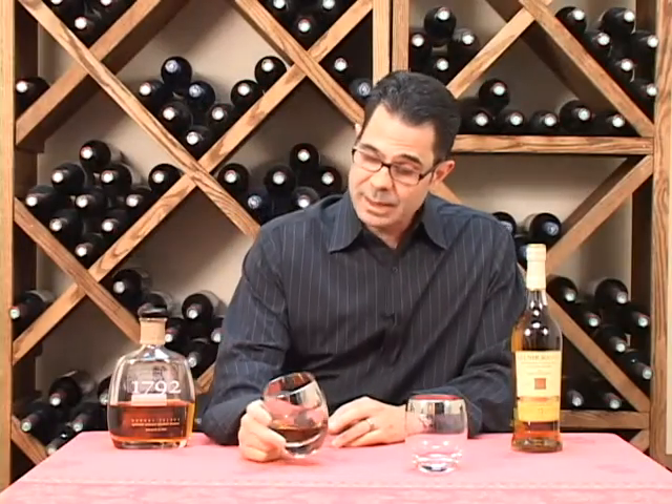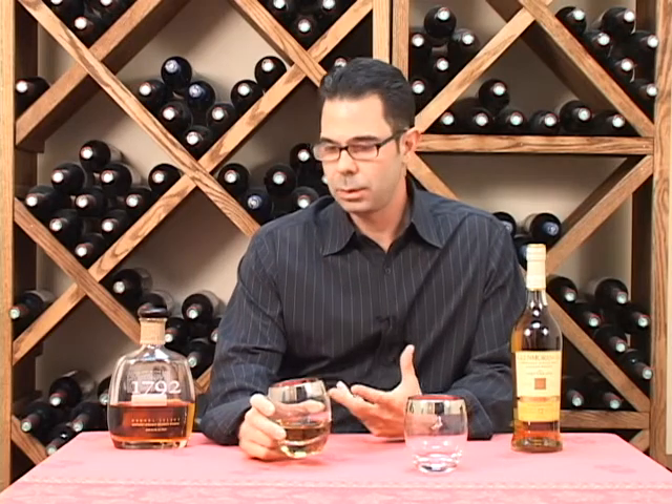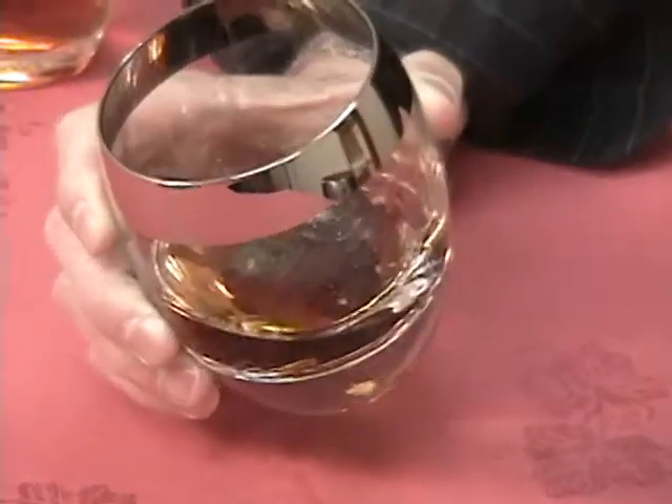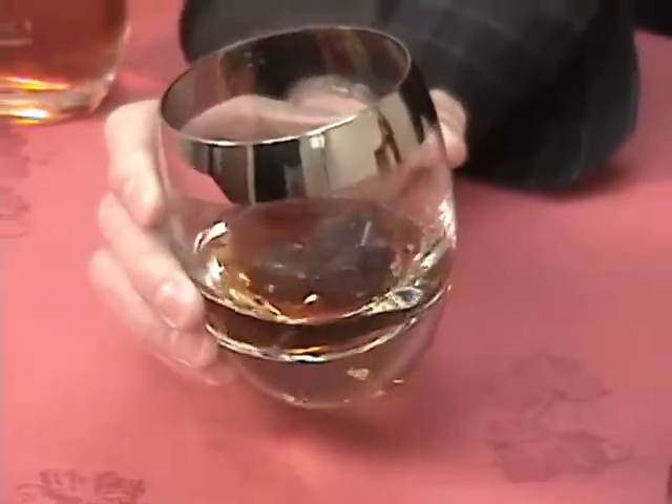The glasses also can hold 17 ounces, which is a good amount. So you can either have a short pour like this, you can do something neat, or you can really have a full rocks glass as well, and they actually work perfectly with our arctic rocks, which are sold separately.